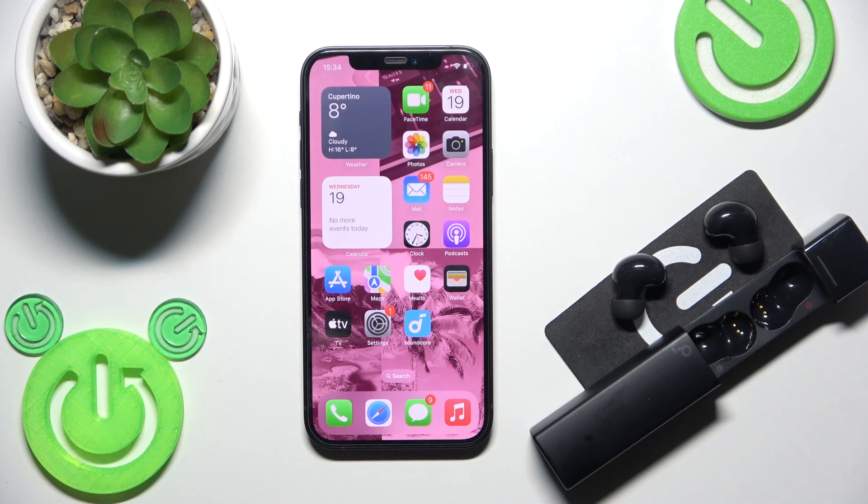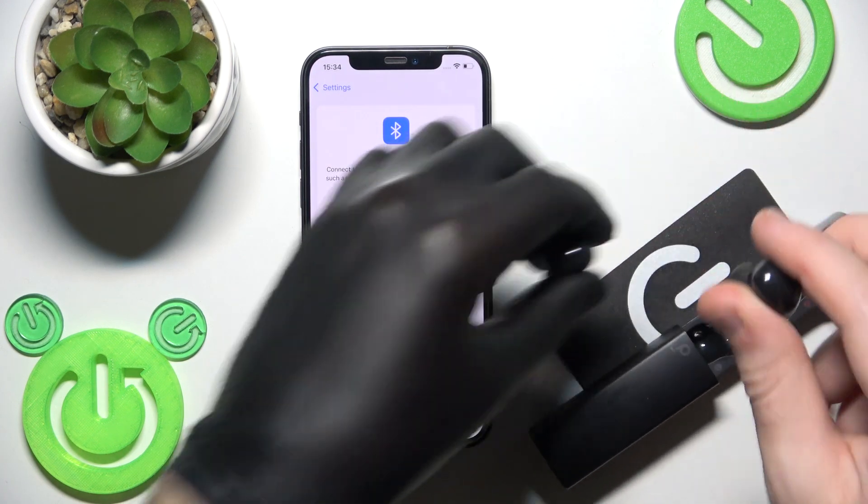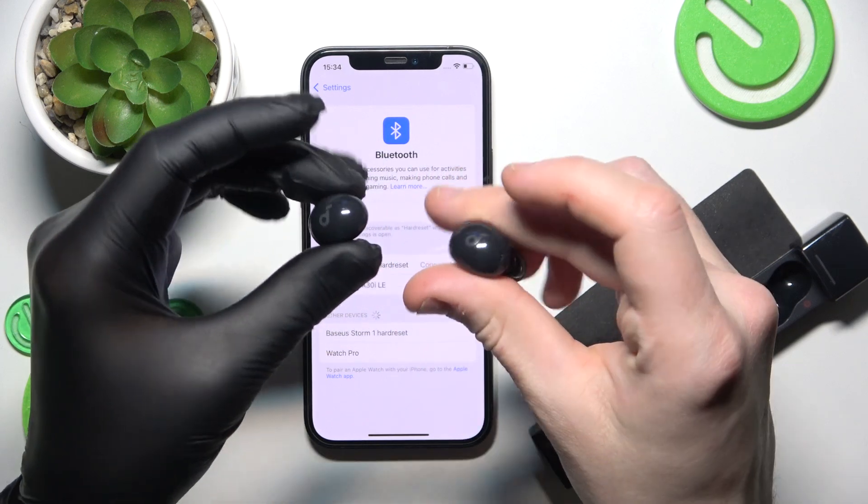The last fix is to perform a reset on the earbuds. Open Bluetooth, then press and hold both touch areas for at least 10 seconds.